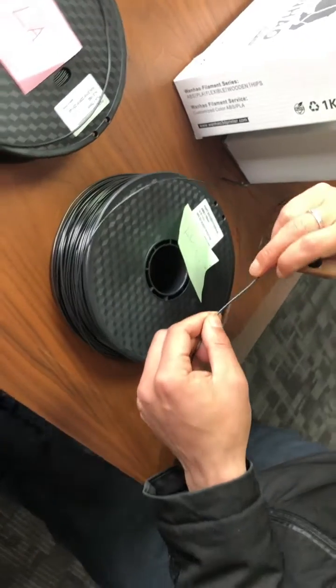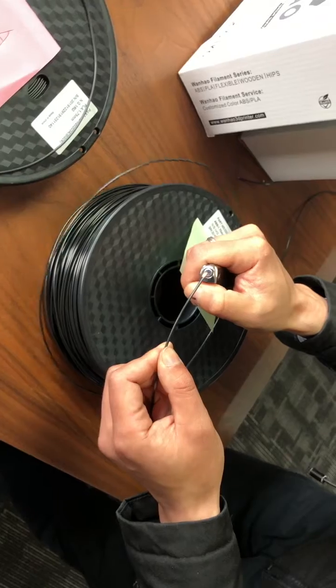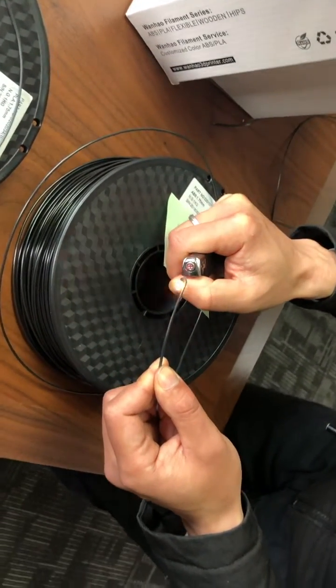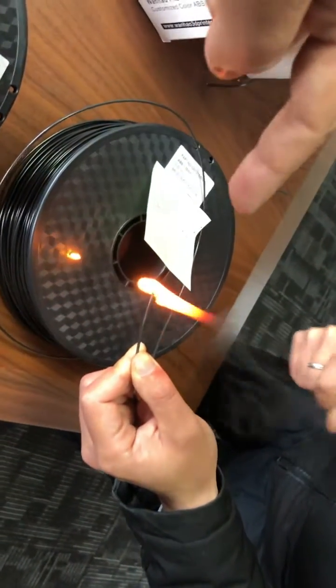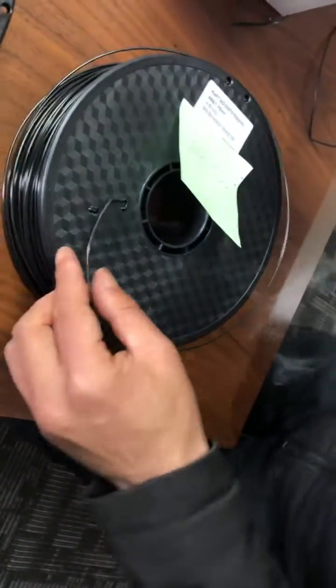So let's burn it to check more. We are burning the ABS — can you see? Very thick smoke. Terrible. It's very smelly. We have to take it off.